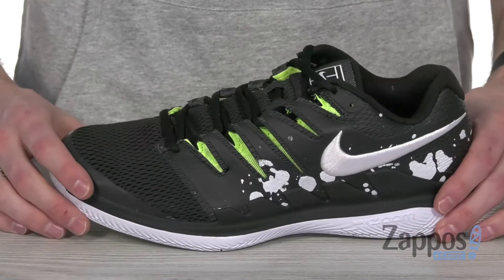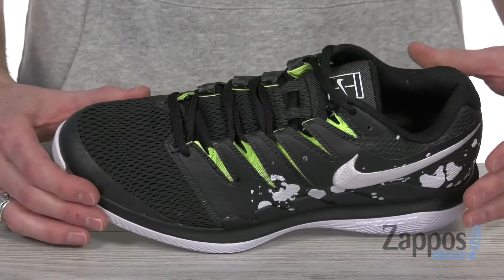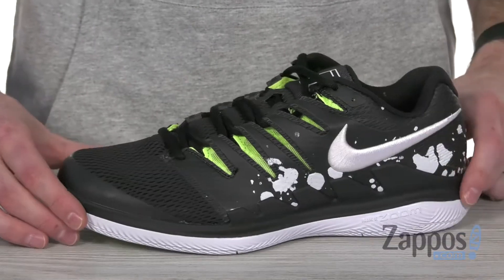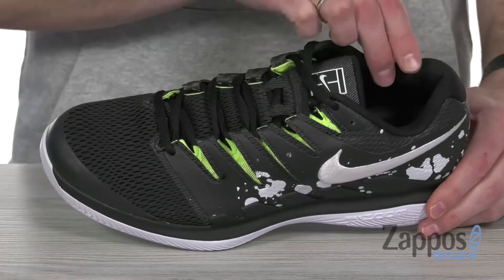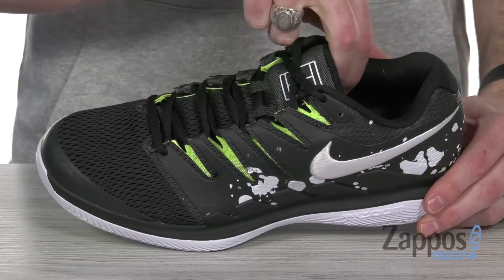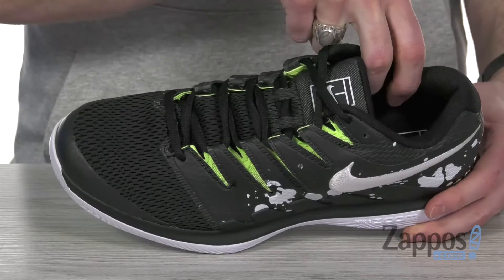This awesome tennis shoe features a dynamic fit technology with open mesh textiles and synthetic overlays with that cool premium print to get you ready to kill it on the courts. It's got lots of cushion up around the collar to give you that support as you're sliding across that hard court.